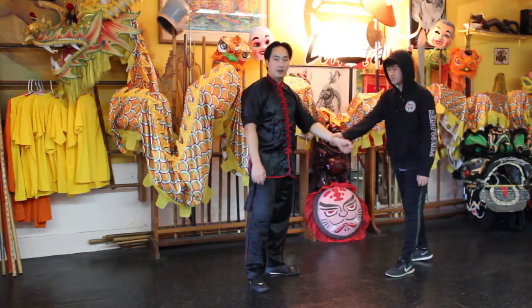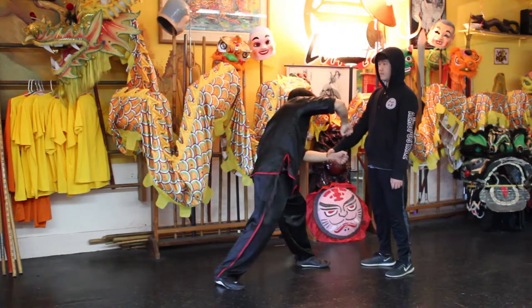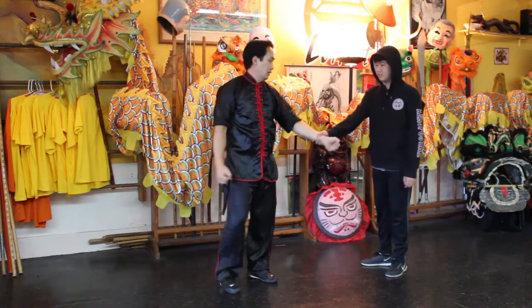Someone wants to come up and grab here, coming straight down from the heaven and coming straight down right into the forearm. Now faster — BAM!